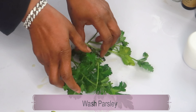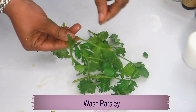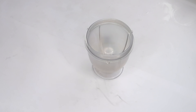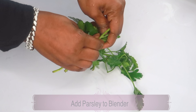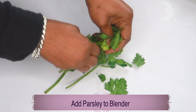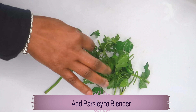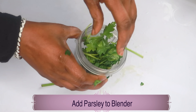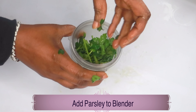Here we have the parsley leaves and the first thing we're going to do is wash them thoroughly. We're using both the leaves and the stem for this recipe. Once your parsley leaves have been washed, we're just going to use our hands to break them up into small pieces — just crush them a bit. Once this is done, we're going to reach for our blender and add the parsley leaves, both leaves and stem, to the blender.